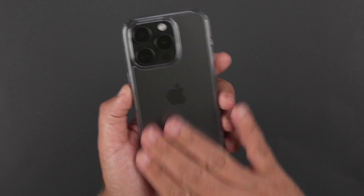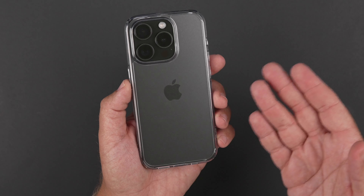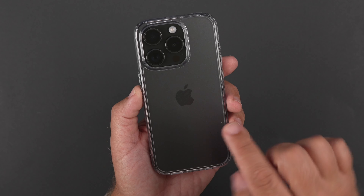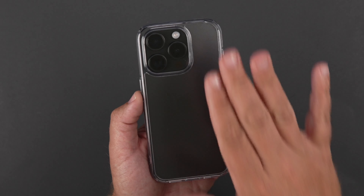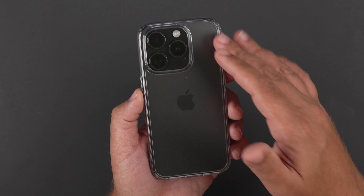There's no fingerprint issues with this type of back and really no smudging issues either, especially with the frost black one. I've been using it all day today and not once did I have to wipe it down. But if you like to use skins on your phone or something like that, then you're going to really like this because it's not going to show the imperfections of maybe fingerprints or anything like that from your device.